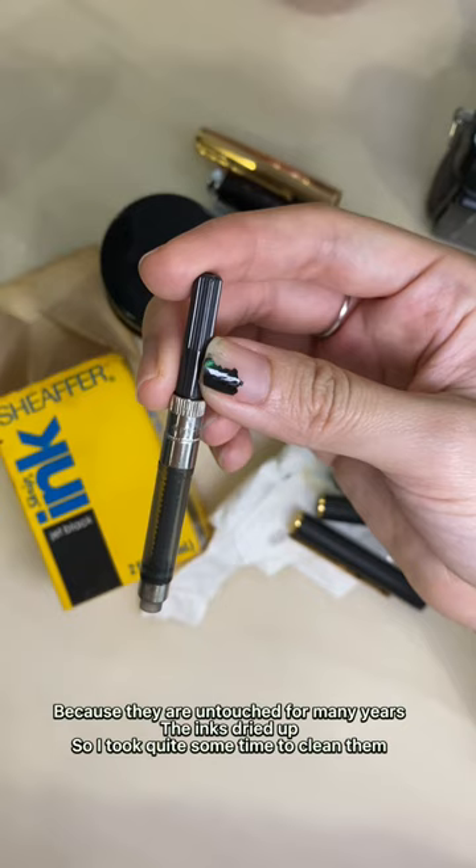Shake well before use. Let's try if the pen is still functioning. Clean the pen with a paper towel and use the paper towel to pour some ink out so the nib — this helps the ink to flow out easier.